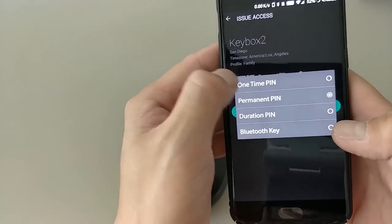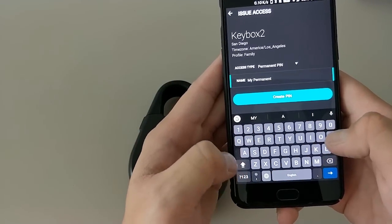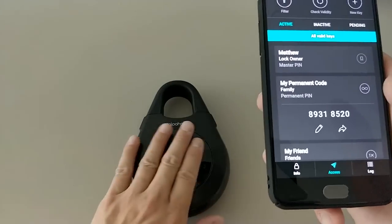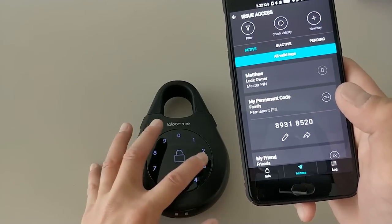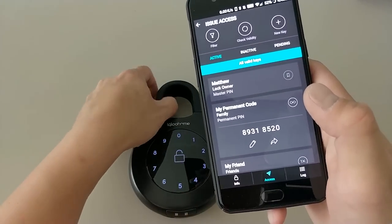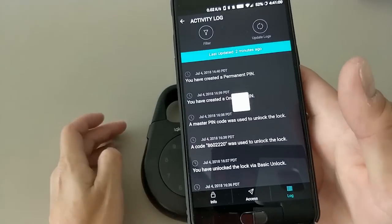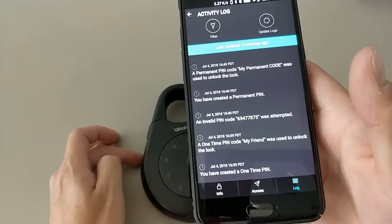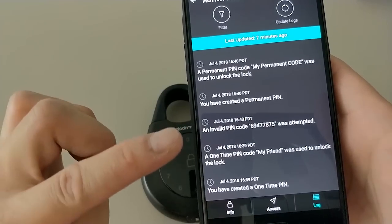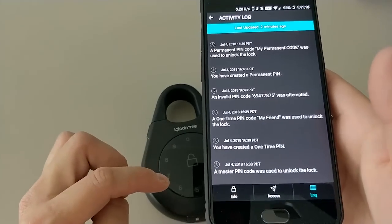You can also create a permanent code that works at all times until you remove it via Bluetooth. In the access log, after syncing, you'll see the permanent code creation, the successful open, and the invalid attempt when the one-time PIN was used a second time — clearly logged as an invalid PIN.